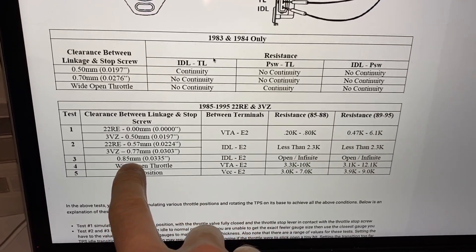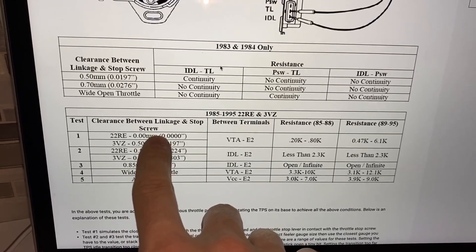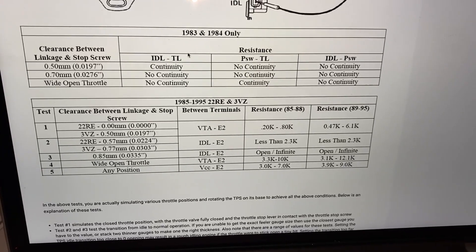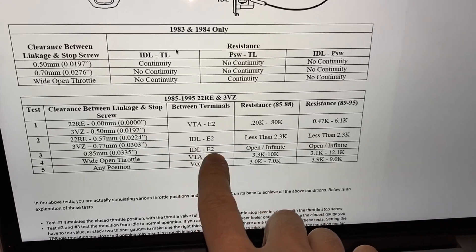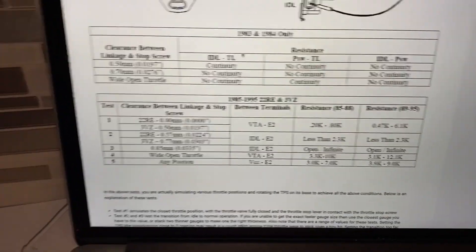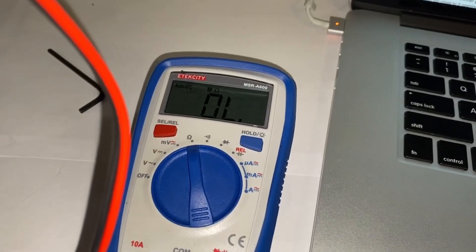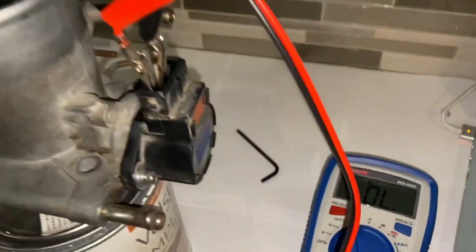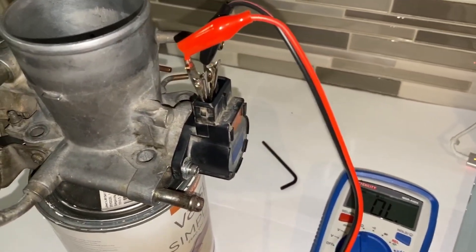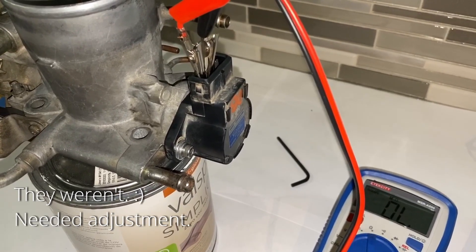For the third measurement, use a 0.85 millimeter (0.033 thousandths) feeler gauge between the linkage and stop screw. We're testing between the same terminals, IDL and E2, but this time we're looking for an open loop. We have the feeler gauge set, and we have an open loop. This one needed a little bit of adjusting, so we'll verify the other readings are still correct after finishing up.